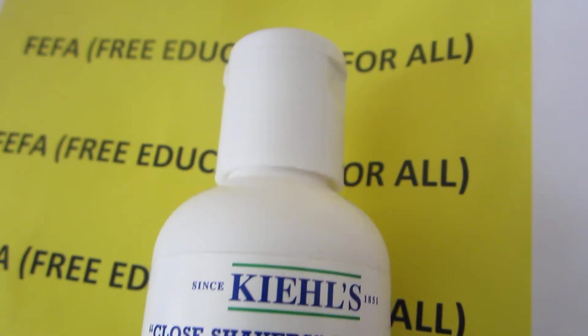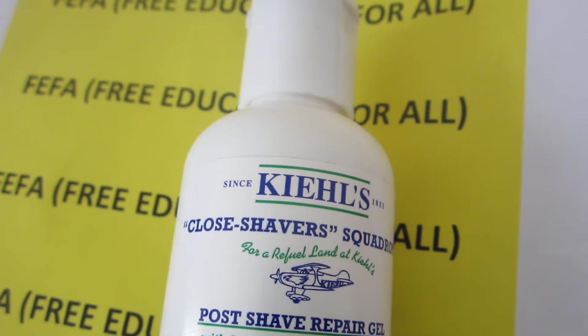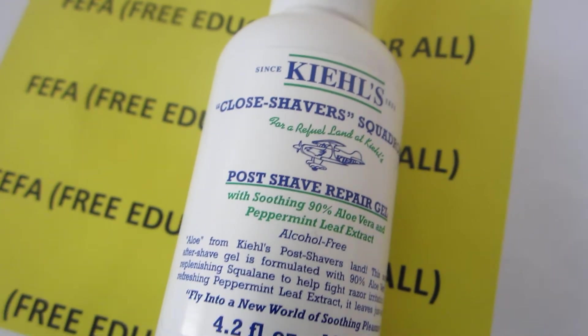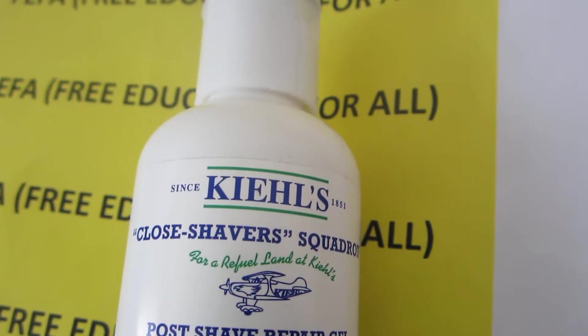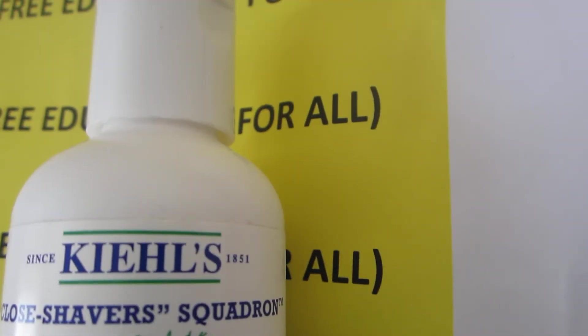Hello, Free Education for all subscribers. Today's video is about the new Kiehl's Close Shavers Squad Run.